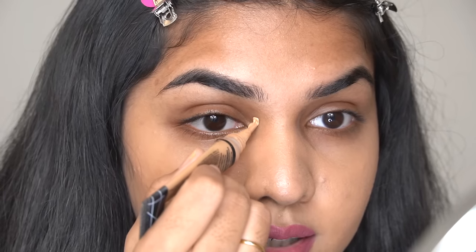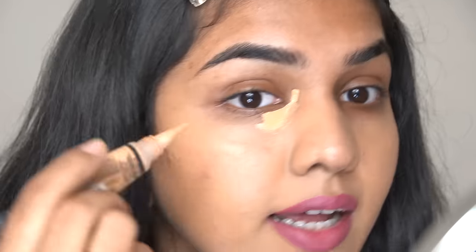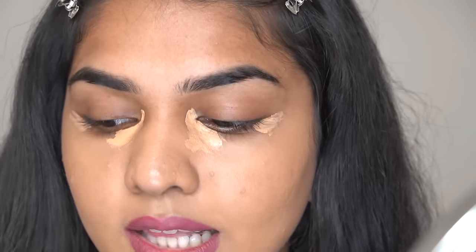I just have my foundation on since there's nothing related to foundation in this video. I'm going to show you the ideal amount of concealer to use. First, I go with a concealer that matches close to my skin tone — I'm using the LA Girl Medium Beige concealer. I concentrate it on the inner corner, right near the under-eye bags area, and the same on the other side. If you need more you can add later, but for starters go with less.